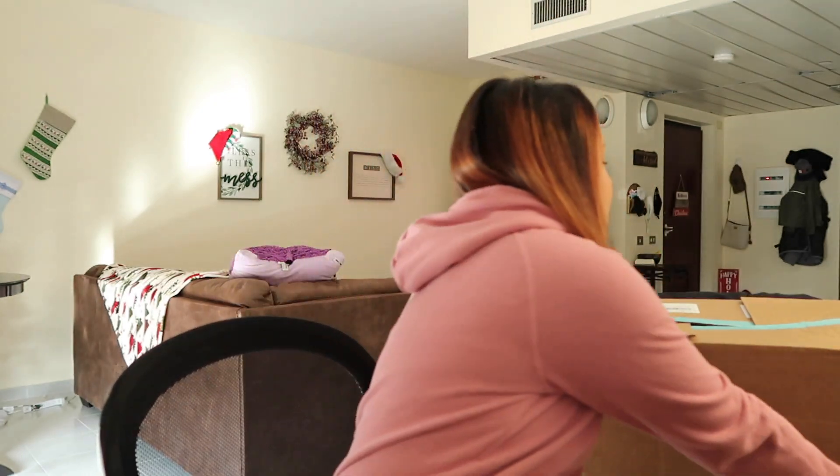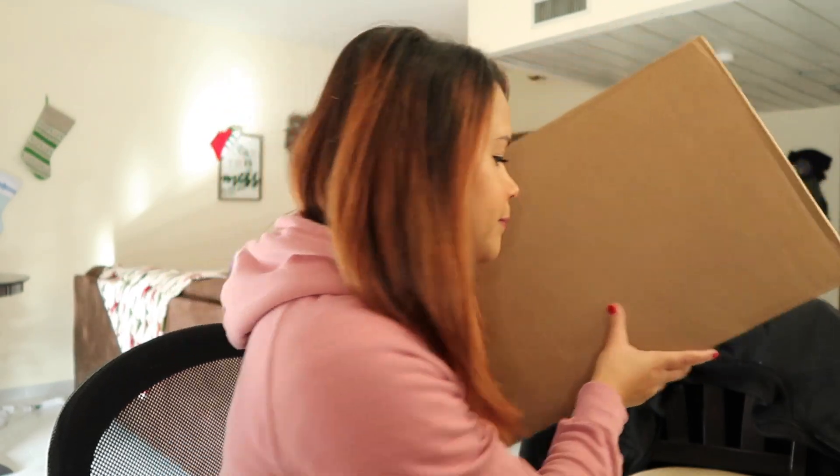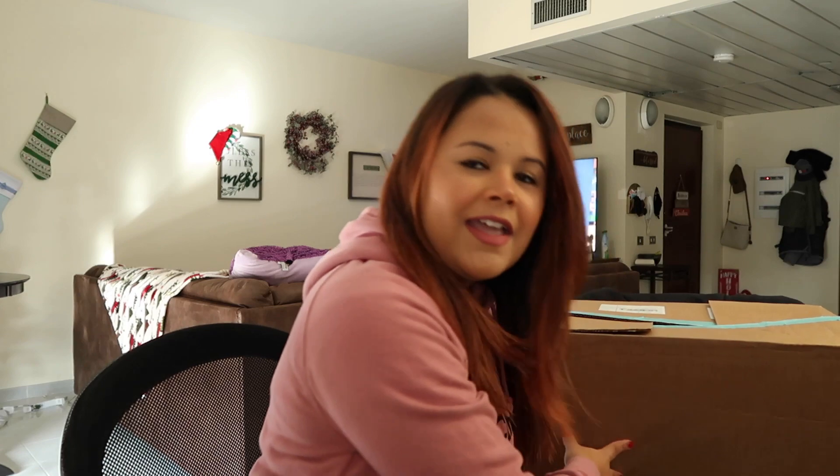Speaking of unboxings, today I am finally going to unbox my FabFitFun winter box. It took forever to get here but it's here and I'm so excited to share with you guys what I got. If you don't know what FabFitFun is, it is a quarterly subscription lifestyle box — you get makeup, home decor, stationery, just so much. There are two tiers: there's an annual where you pay once a year and you get first dibs on customization — you get to customize five things.